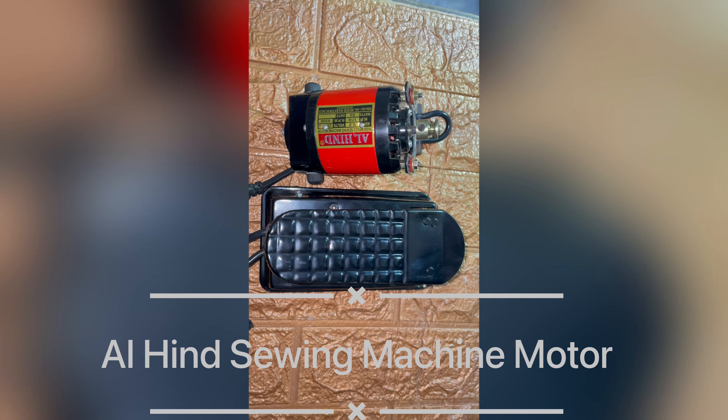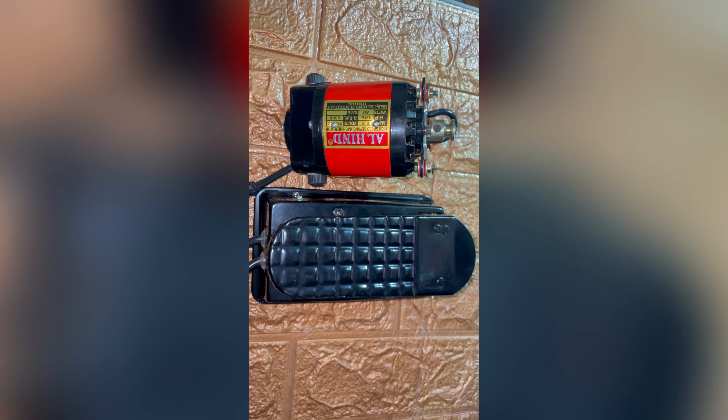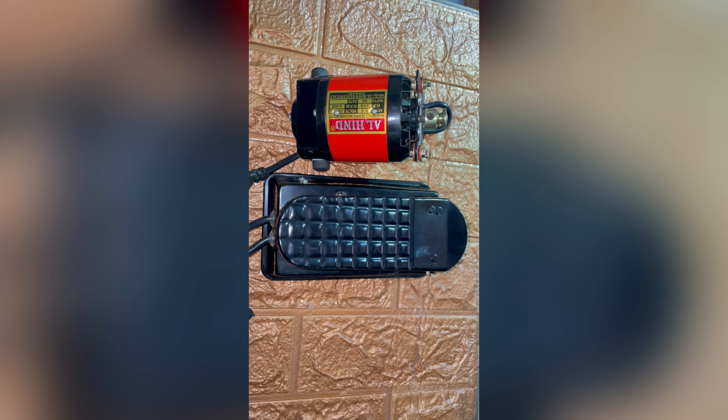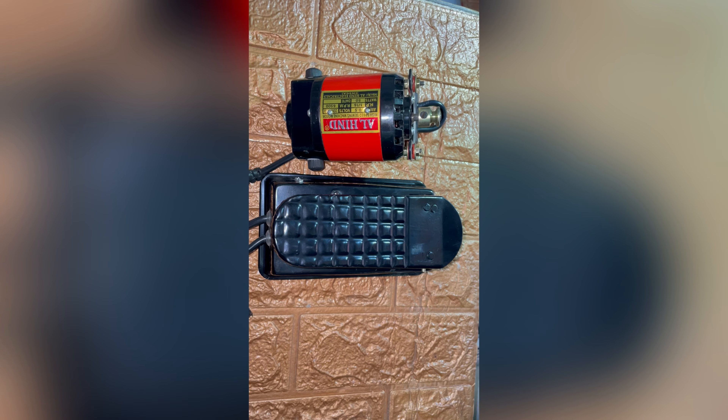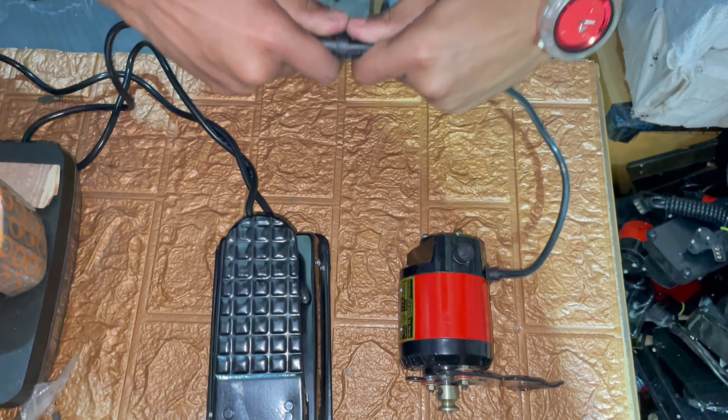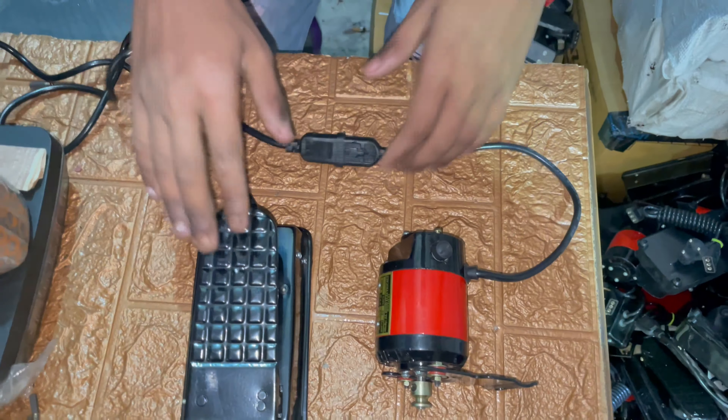Hello friends, today we are teaching you how to change motor carbon. This motor is not working after some months. Let's start how to change motor carbon. We checked this motor — it is not turning. Now we are changing this motor carbon.